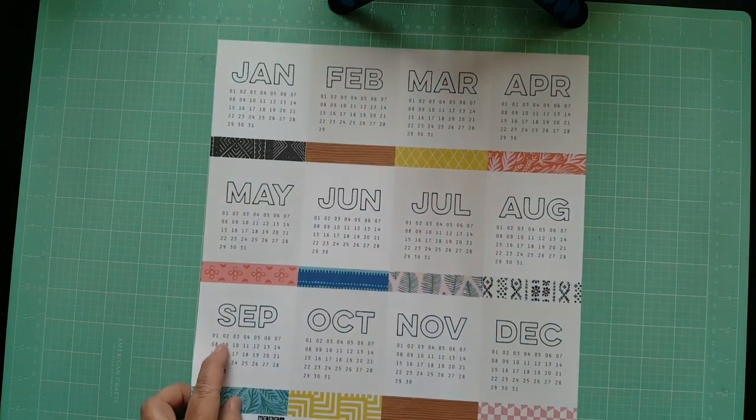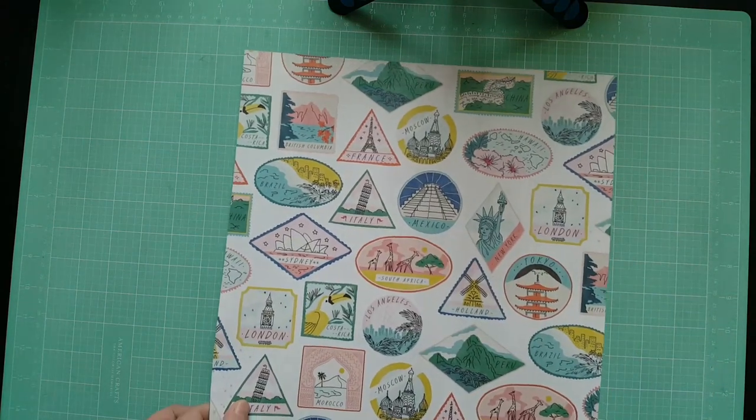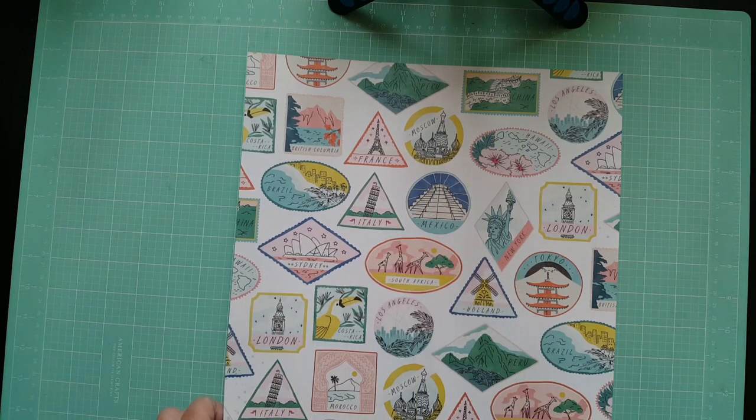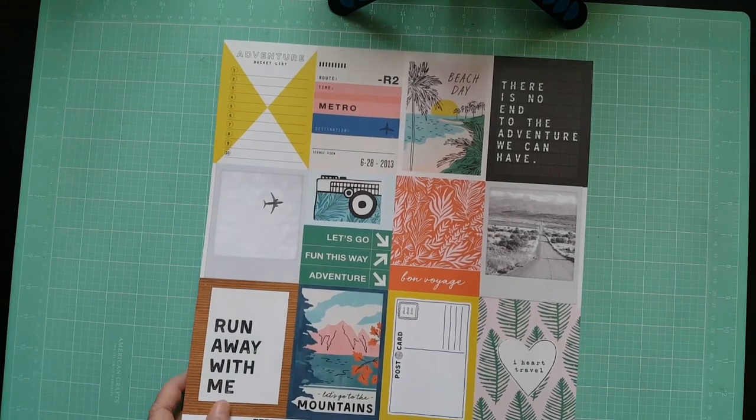The next one is called Express — it's got little calendars. They'd be cute to fussy cut and circle the day you're on vacation. The back is yellow, so I'll probably use the side with the little calendars. Then there's Passport — this is my favorite one. I'll be fussy cutting the little elements out; they have different places, countries, and states like Hawaii and LA. The back is airport gates. She also included Photo App, and there's a yellow back. I did get a specialty vellum paper — really cute — and another small vellum with a copper color.